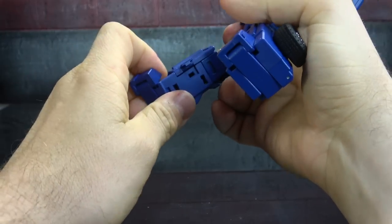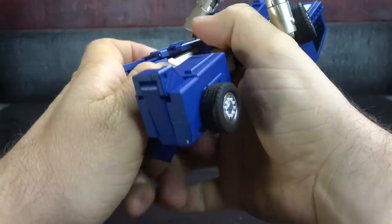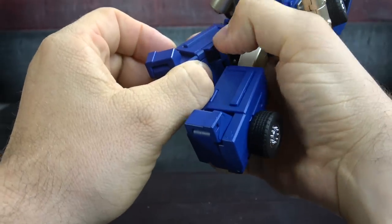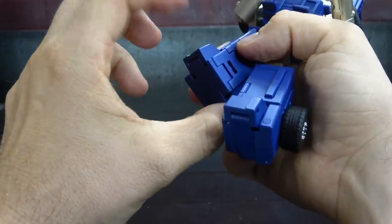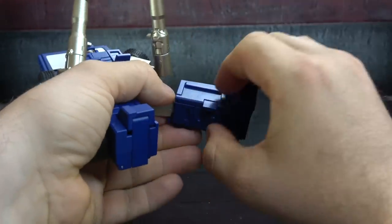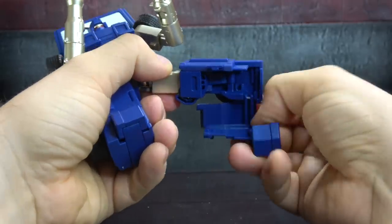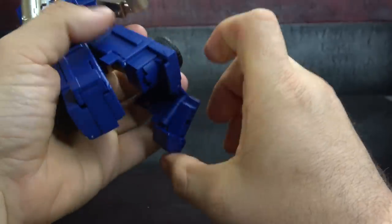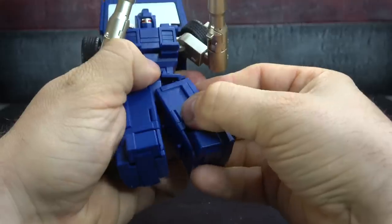Move the piece out of the way and rock the whole section down, then fold the thigh in. Make sure that piece clicks in — if it doesn't click in it won't work. Bring this piece up, lock it back together, and fold your toe in. If yours extends, collapse it; if it doesn't, welcome to my world. Do the same on the other side: open that, spin this down, untab, rock it down, and make sure it's tabbed in. Bring your panel back up and lock it in place.